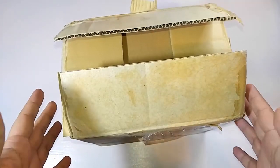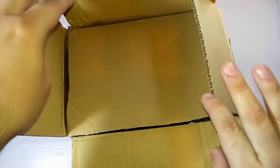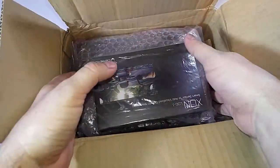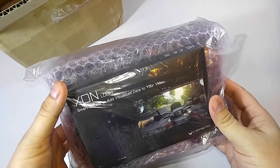Hey everybody, welcome back to another unboxing video here at Gambit Digital. Today we have something exciting — it just came into the office only a few hours ago. It's this beautiful brown box. The item is what's inside this brown box. Our friends over at Servo let me know that they were sending us over a couple of new items that were in the works or just released — one of the two, I can't remember, it was so many hours ago.